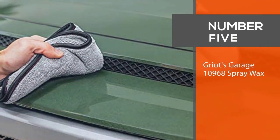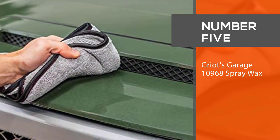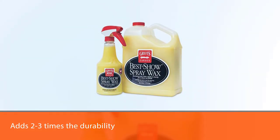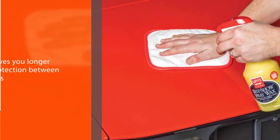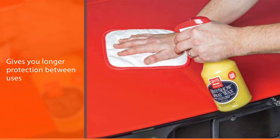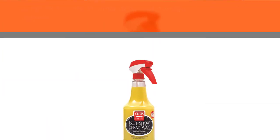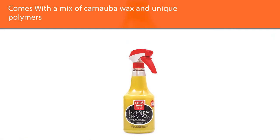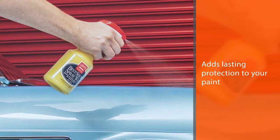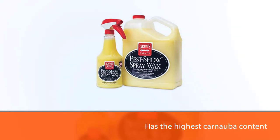Number five: Gryard's Garage 10968 Spray Wax. The wax content of Best of Show Spray Wax adds two to three times the durability of other spray waxes, giving you longer protection between uses. With a mix of carnauba wax and unique polymers, Best of Show Wax adds lasting protection to your paint and has the highest carnauba content of any spray product. It can be used in conjunction with waxes, sealants, and paint protection films. Regular use will help increase the lifespan of any waxes or sealants on the car.